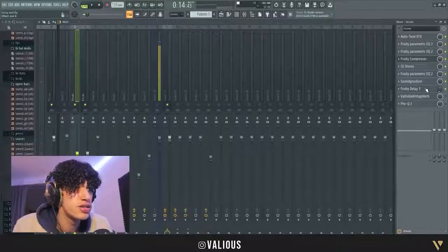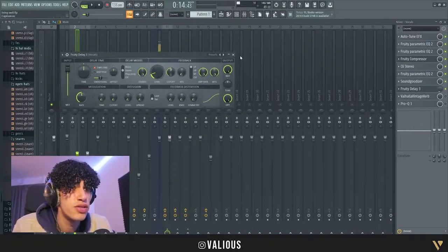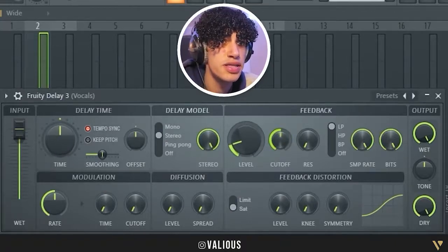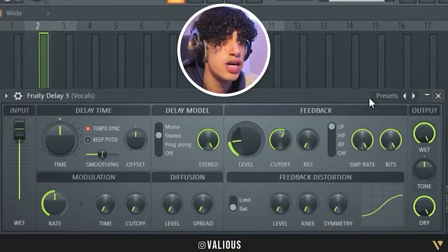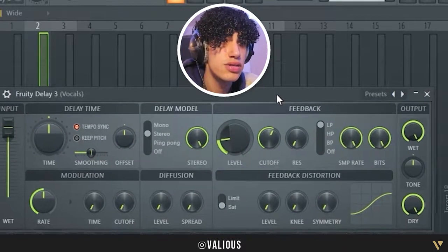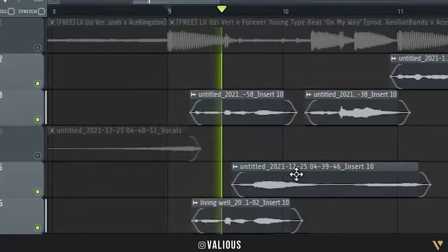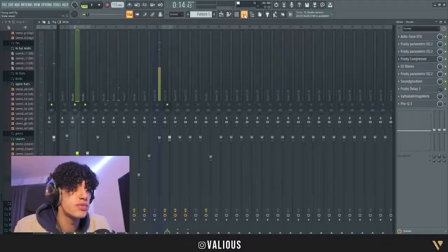What I added after the SoundGoodizer was a delay. I used to use Delay 2 but now I use Delay 3 — in my opinion it's better. I put the time of the delay all the way up, adjusted the cutoff and the level a bit, and didn't change anything else. It just fills up the track.